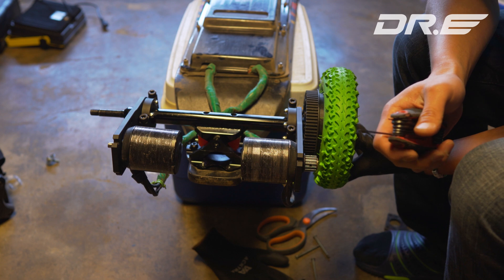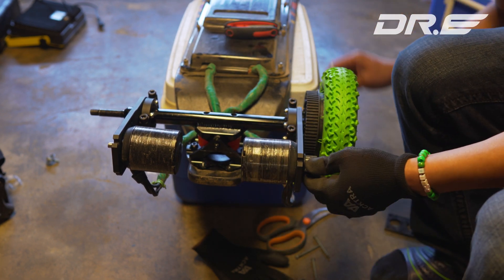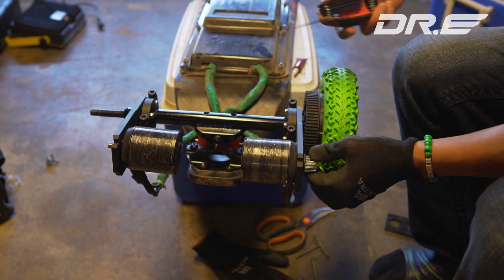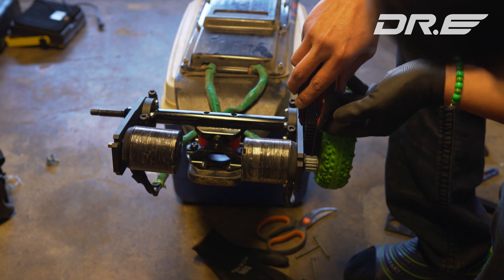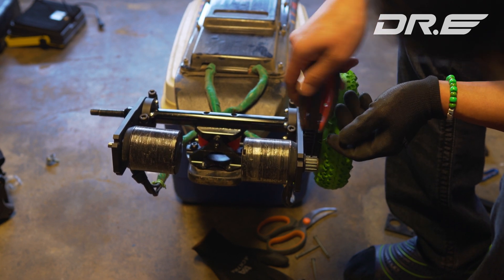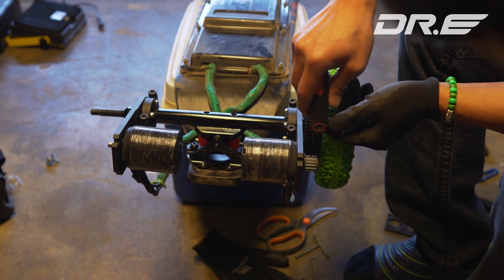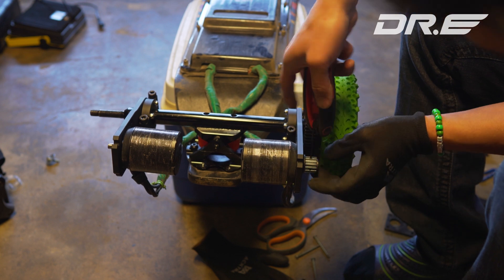Double check — yeah, that looks really good. Make sure to apply Loctite because you don't want things coming apart. Don't over-tighten it — just a little turn after it's tight should be fine. These things hold up pretty good, and you don't want to strip it because then you've got more headache and you'd have to drill it out.